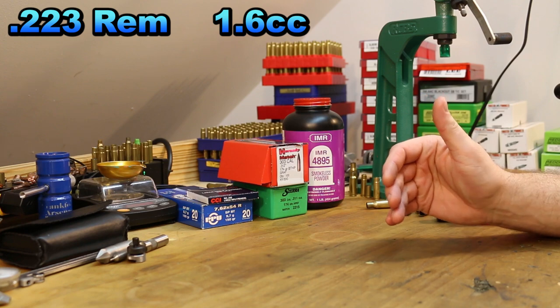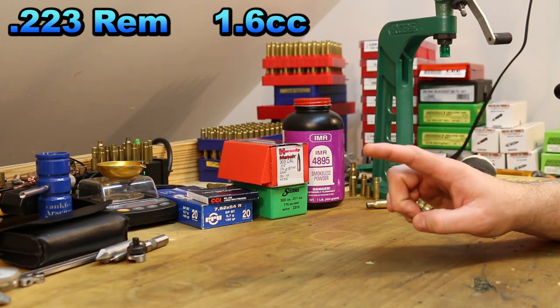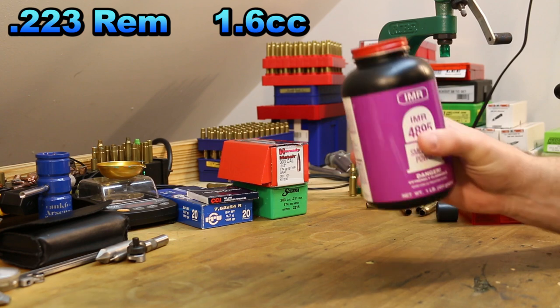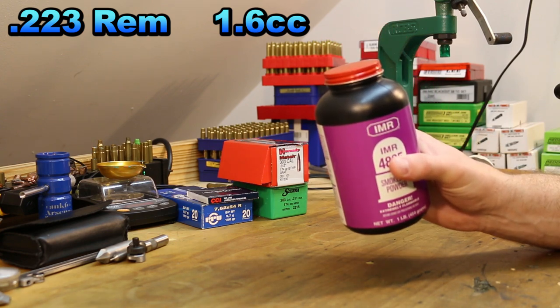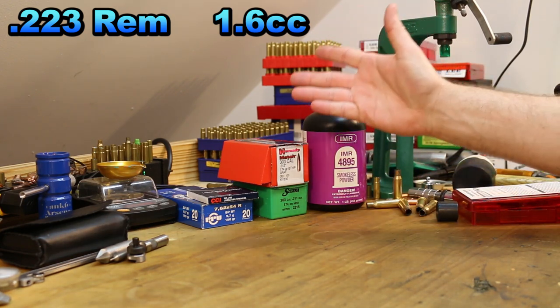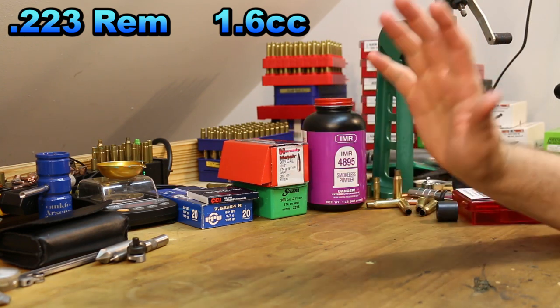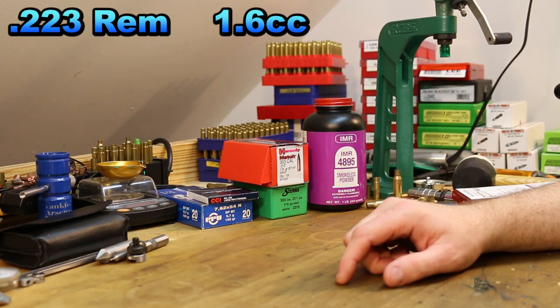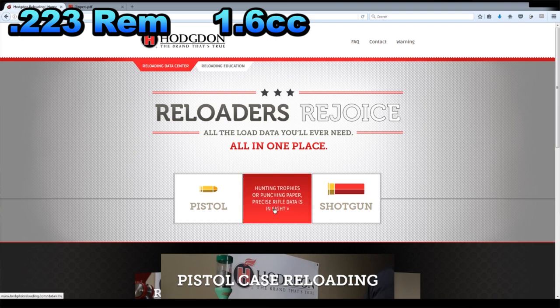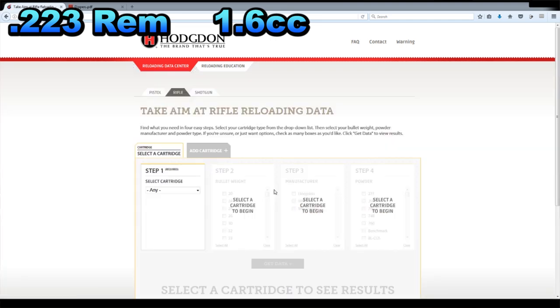The first step I would make, if you don't have a reloading manual, is to go to the Hodgdon website. Hodgdon covers Hodgdon powders, IMR powders, and Winchester powders — you get data through the Hodgdon website. Hodgdon powders just seem to be the easiest to find, so if you're going into a random reloading store, that's probably mostly what they'll have. On the Hodgdon website, right here in the middle you go to rifle and click there. On the left we need to select a cartridge — and .223 Remington is in the dropdown box.